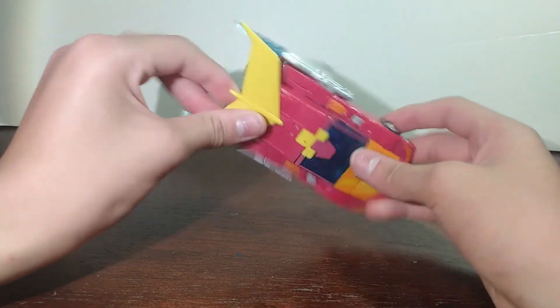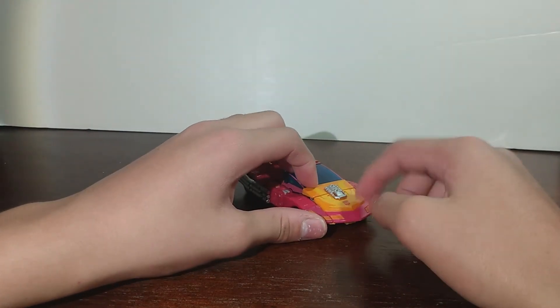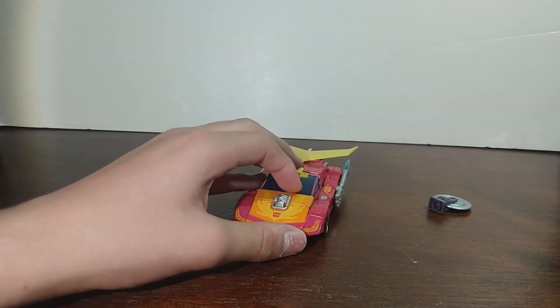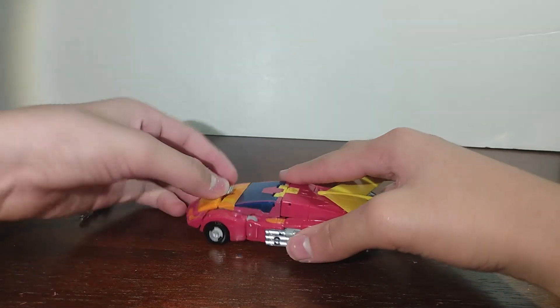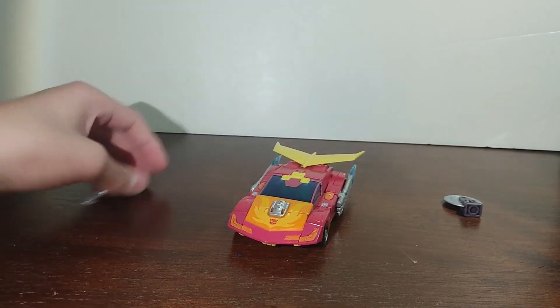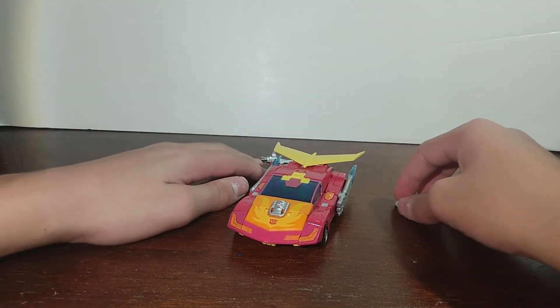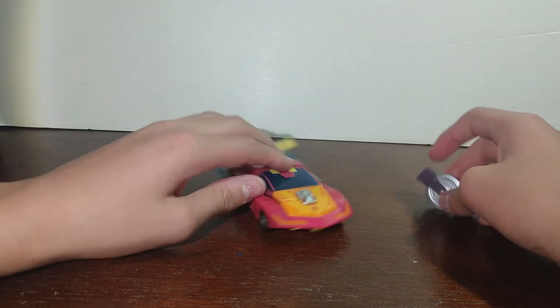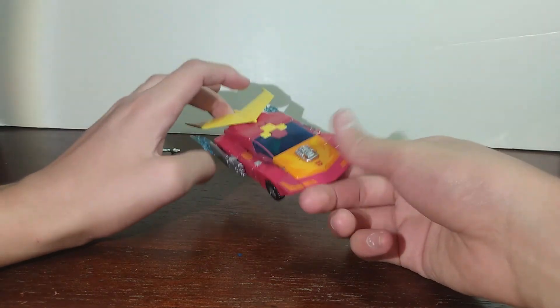Overall, this is a very nice vehicle mode with some nice paint in the front. Now this is a fake chest — it's not the chest we see in robot mode — which some people won't like. I'm fine with it. It would have been cool if they could figure out how to get the robot mode chest onto the vehicle mode, but it's fine. So yeah, this is his vehicle mode, and that's been the review. I'll see you guys next time.